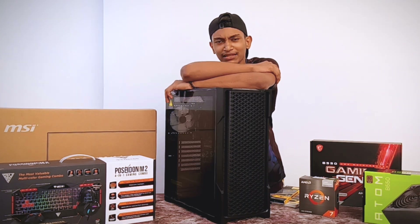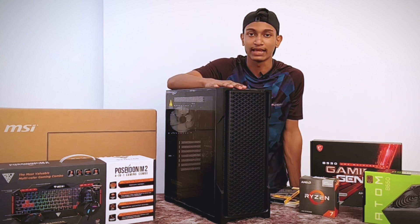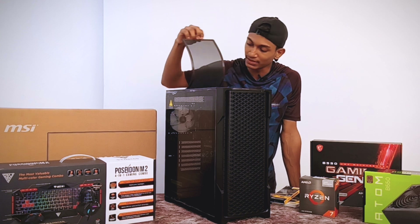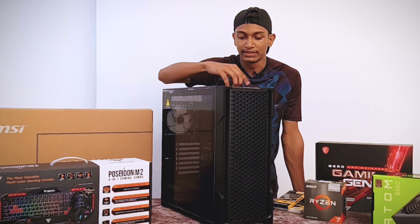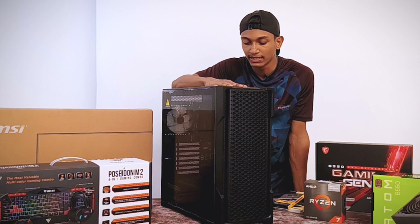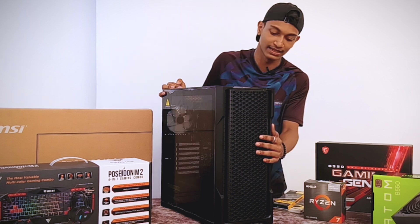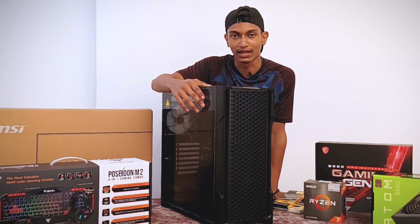This is the PC build case — the AX9. It has a cooling system, a dust filter with a magnetic cover, a power button, USB ports, and an audio jack. It features good airflow, a nice design, and low tempered glass panel.